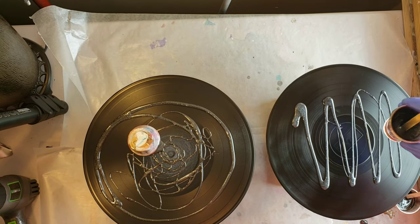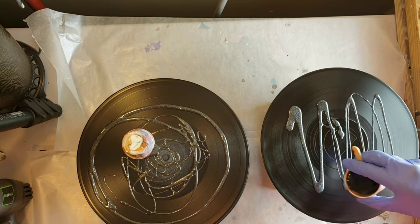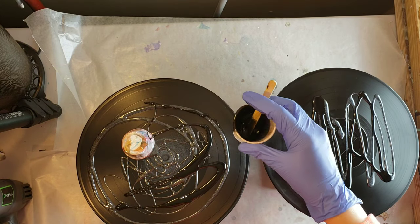I prepped these by taking them outside and hitting them with a couple coats of spray paint primer on both sides, and then I also taped them on the back with electrical tape.